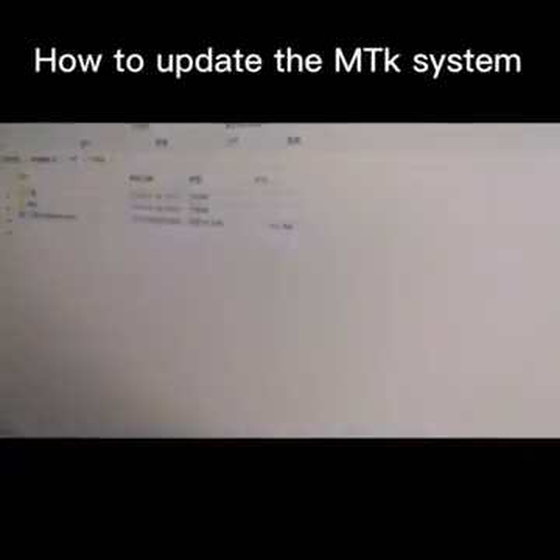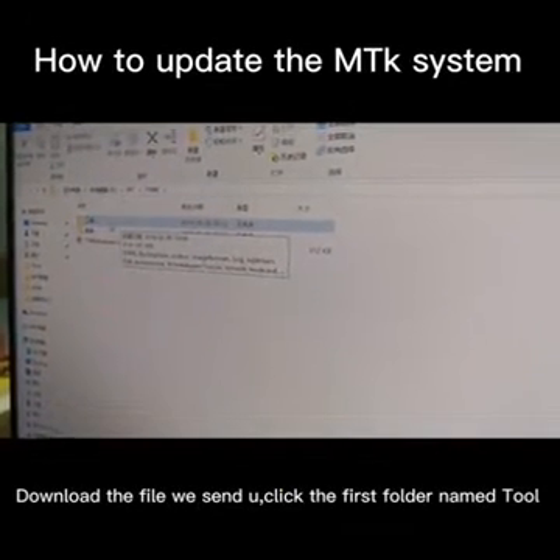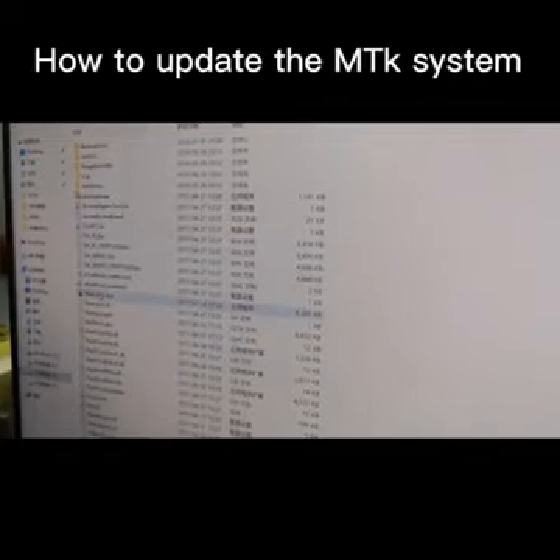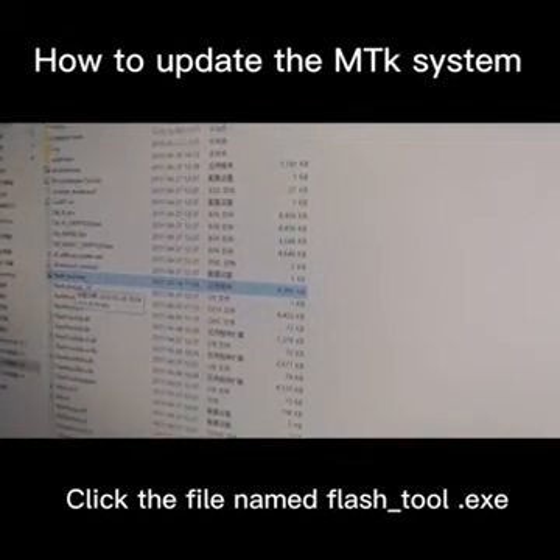Then we open the software. We will find these tools and double click it. We will find this file — Flash tool. Double click it.